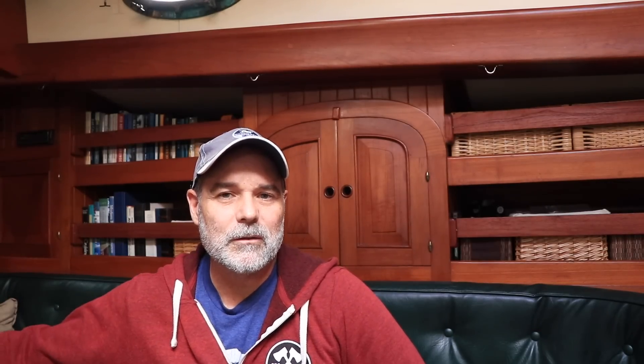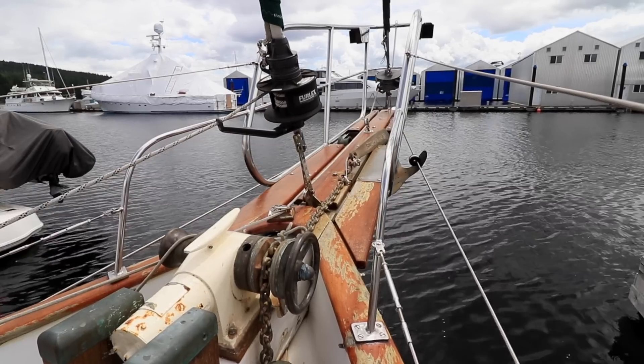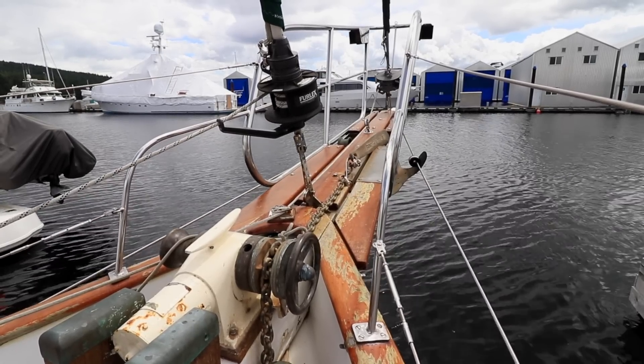Starting at the bow of the boat for the topside tour — we have about a seven-foot bowsprit, which is a really nice feature and adds to the look of this boat, as well as having practical purposes. If you come back a little, we have a big windlass. It's all chain — we carry about 400 feet of chain and a 66-pound Bruce anchor on the bow. There's also an opening hatch in the V-berth that adds a lot of light and ventilation.